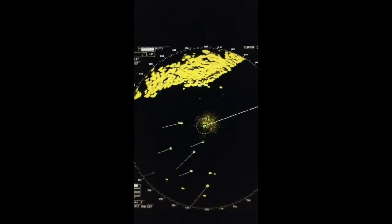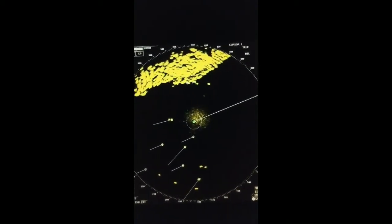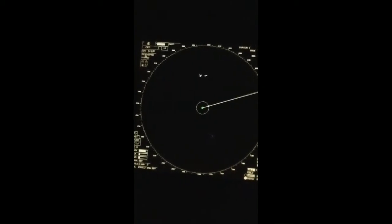Transmit means the radar is scanning. We can switch to standby mode — in standby mode no transmission is going on and you can see no data in the PPI. Let's put it back to transmit mode.